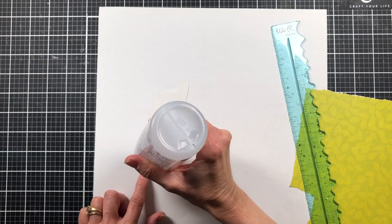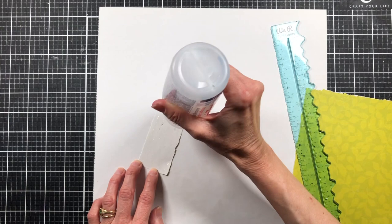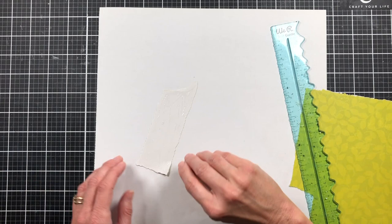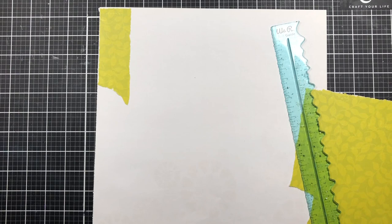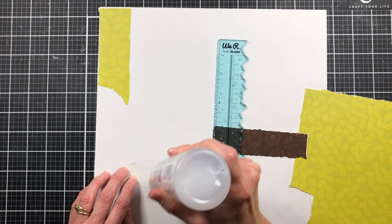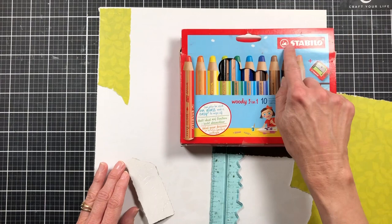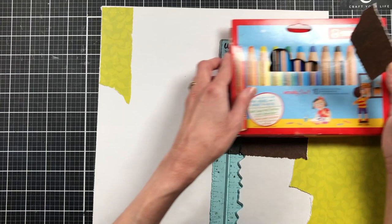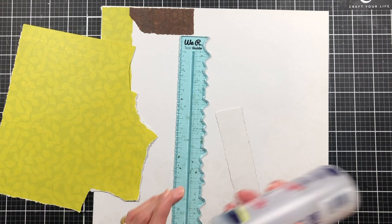First we want to start out by collaging our paper, so I'm bringing in my tearing ruler. You're also going to need something for texture in the background — some sort of stamps. If you don't have any stamps, you can still do this using bubble wrap or bottle caps. We just need something to stamp onto it, and I'll show you more examples when we get started on the actual stamping. We're also going to need some ink — I'm going to be using my Stabilo Woody's 3-in-1.